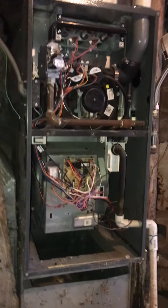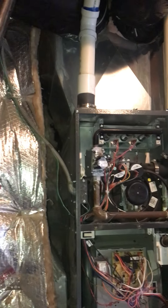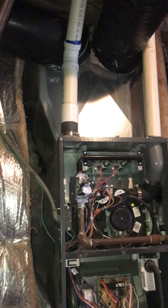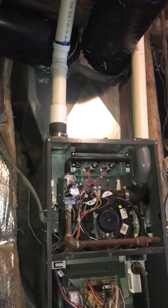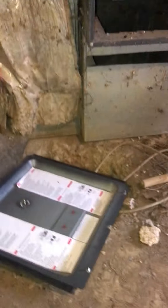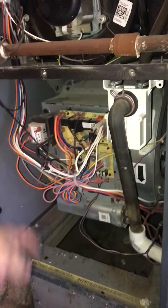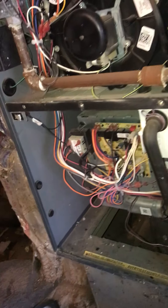This is the existing furnace setup. There's no AC, and there's not really enough space going up there either unless we drop the base can quite considerably. This area has a sump — that's the old sump. What happened is it flooded, the water got clear up to here, and fried the circuit board and a couple other things.